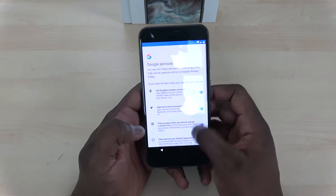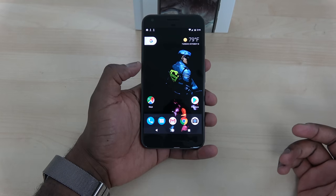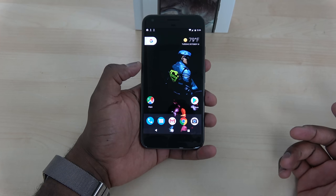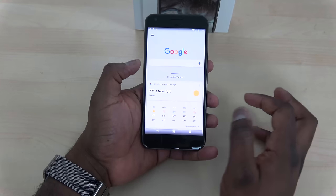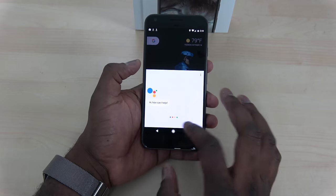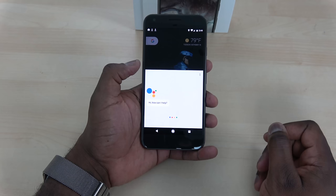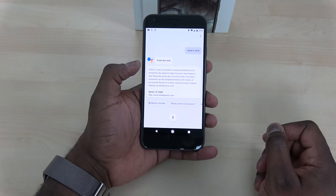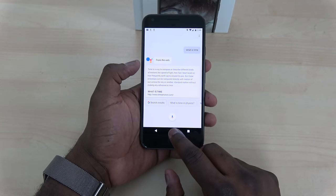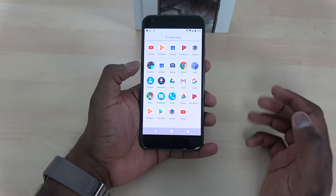On the screen you have Google Home and Google Assistant, which you can also activate with 'OK Google.' It's quite useful — you can look for locations and map them directly from Google Assistant, which is really nice. This is running Android 7.1.